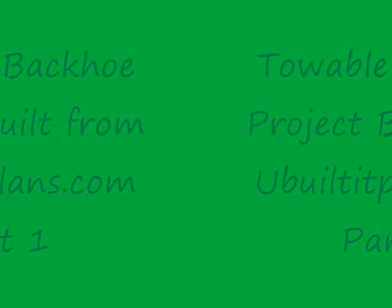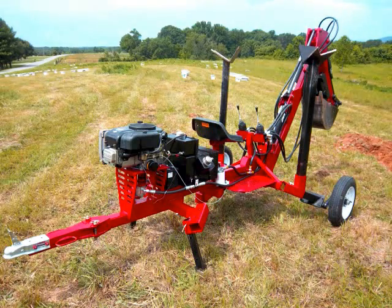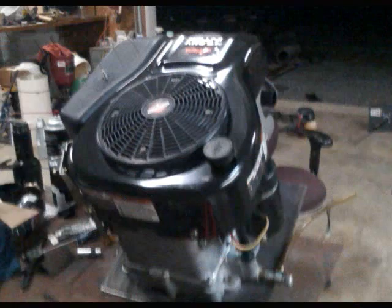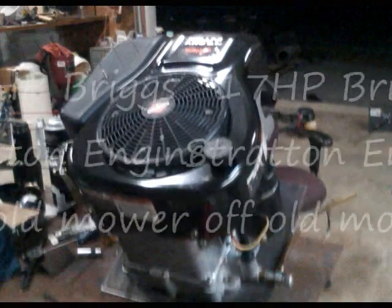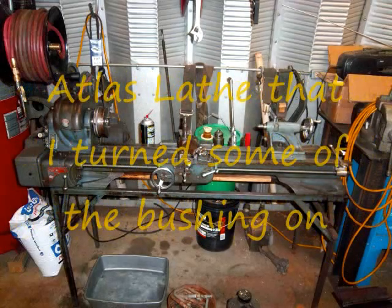This is a total backhoe project I built from a set of ubuilditplans.com plans. This is what it looks like now. I started off with an old engine off of an Aaron's lawn mower. Here's a picture of my atlas lathe that I used to turn the bushings and bosses with.